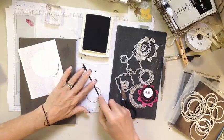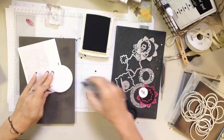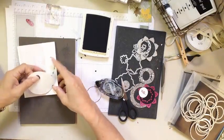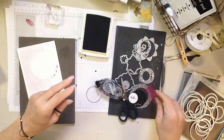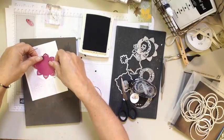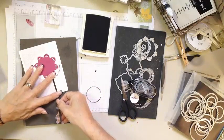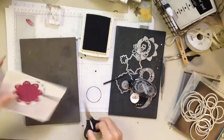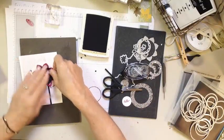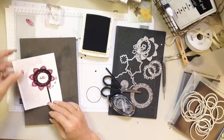We're going to put a little bit of adhesive on our elements. I'm going to put our circle down first — I was going to tuck that behind. Now our flower. Now we can stick our stem on, snip it off, take our black center, and add our word 'hello.' We've got a simple and clean note card.